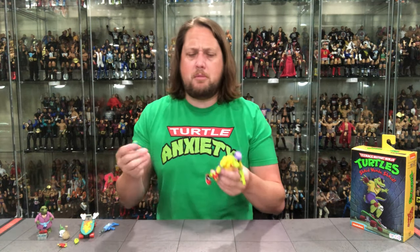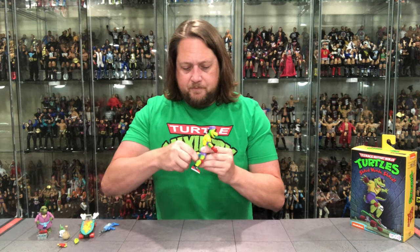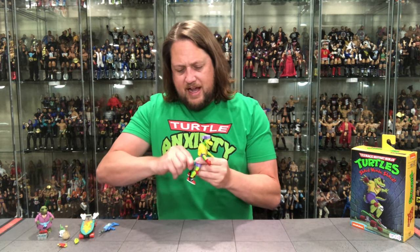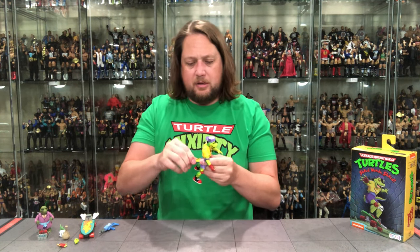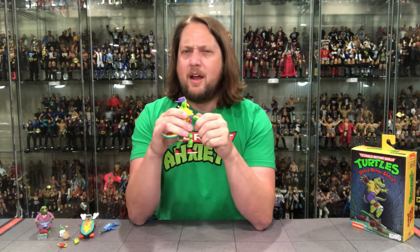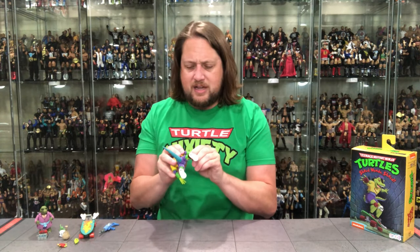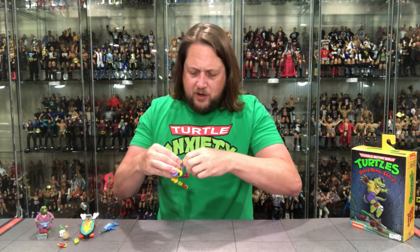He does come with a tail packed separately in the package — very similar to Leatherhead, you have to put the tail on yourself. I thought it would be difficult but it went on easier than I thought — that hole looked very small but just a little bit of turns and twists and Mondo Gecko's got a tail. Looks good! I can't remember if a gecko is one of those lizards where you chop their tail off and it grows back — I think some lizards have that.